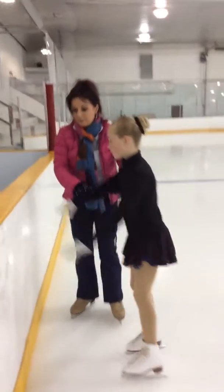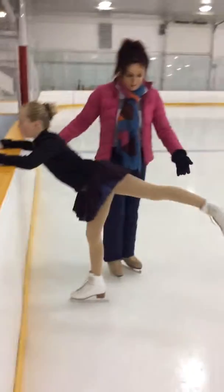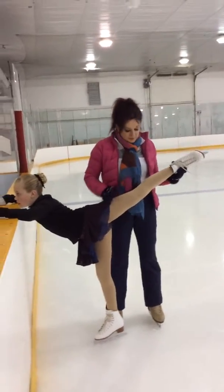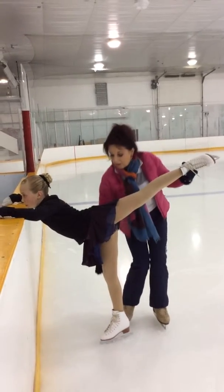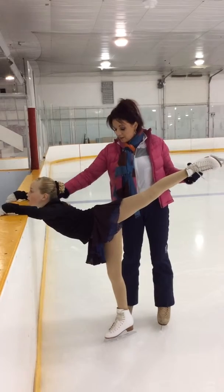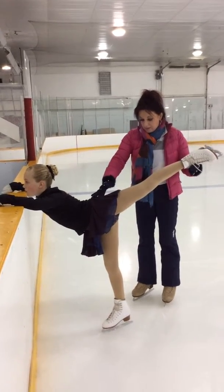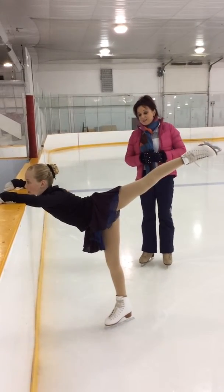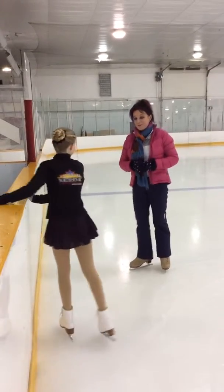Come here. I can show you the position. That's right — a little bit more backward. Toe out. Lock. Look straight ahead of you. Shoulders straight. That's right, and please hold that position. Beautiful. If I could see that in your flying camel, I'd be very happy.